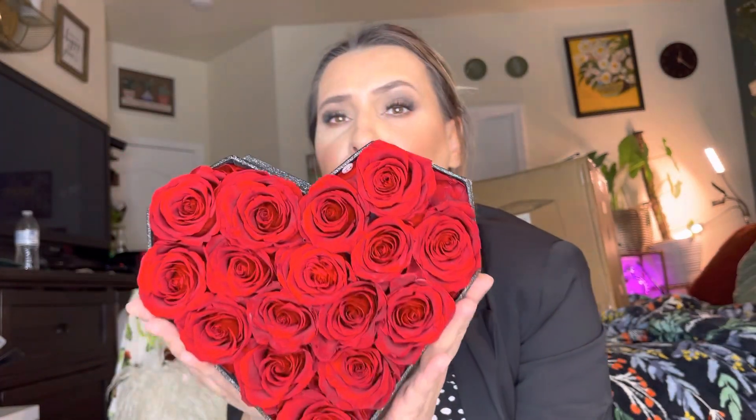Now they don't smell like roses, but this is what they look like. You can tell that they're real roses — they completely feel like real roses. Super super beautiful, look at that — so strikingly cute.